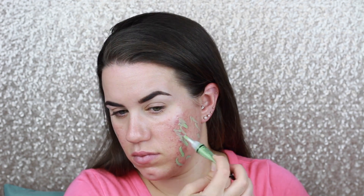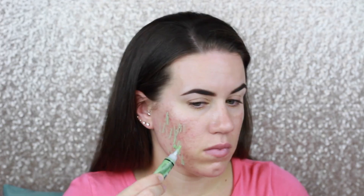Hey guys, welcome back to my channel. To start off this look, I'm going to color correct using my brand new LA Girl Pro Conceal Concealer in green. I'm just going to dab that all over my acne redness. I just got this concealer and I feel like it is quite a bit more pigmented than either of the NYX HD concealers, so I've been really loving it.